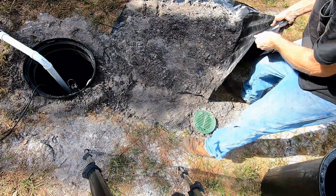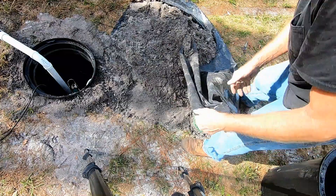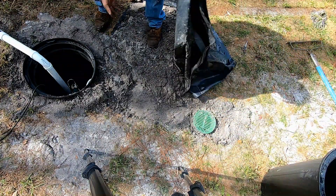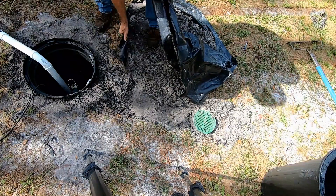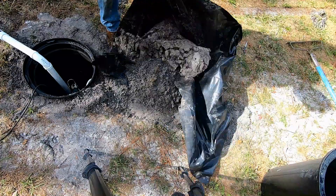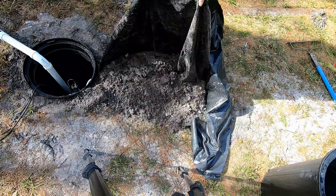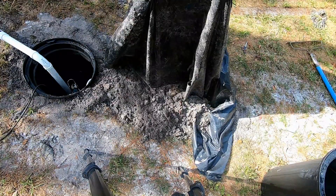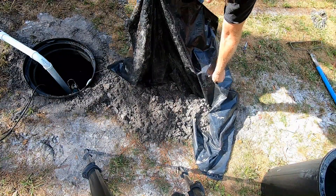The reason you put that tarp out is so you can easily pull it over and dump the dirt right back, or haul the whole tarp away. I usually mount mine up a little bit high because I know it settles dramatically, so I put it all on there and come back to take some away as needed.